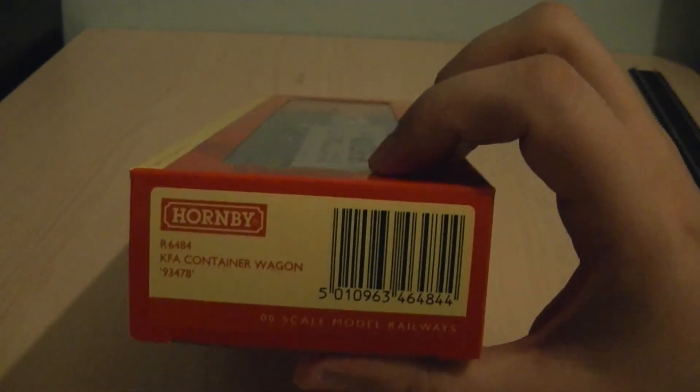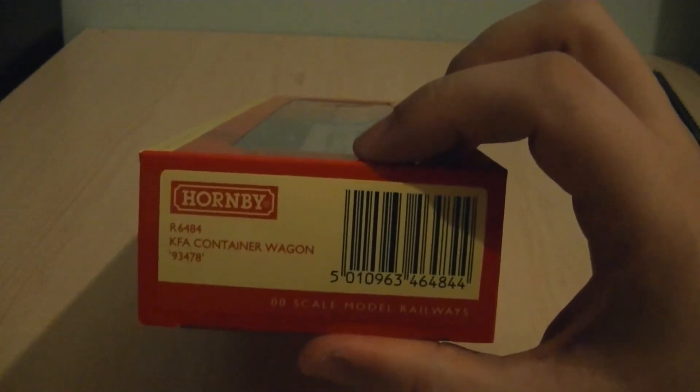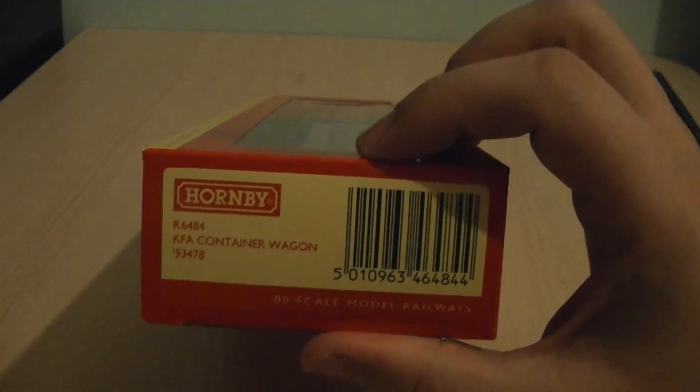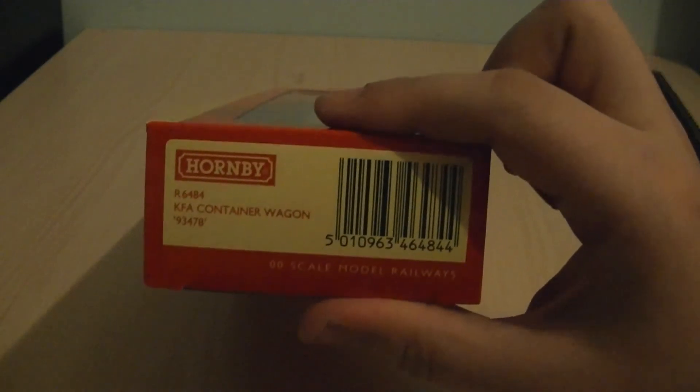This one is particularly interesting as it has a tanker inside a container frame, and this is one of the three variants of the wagon available.